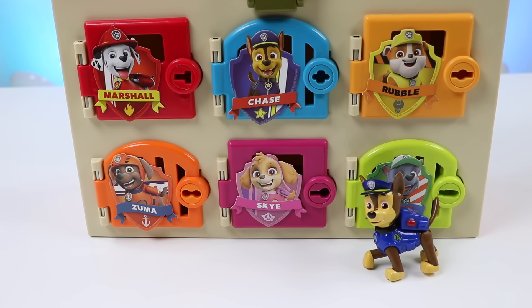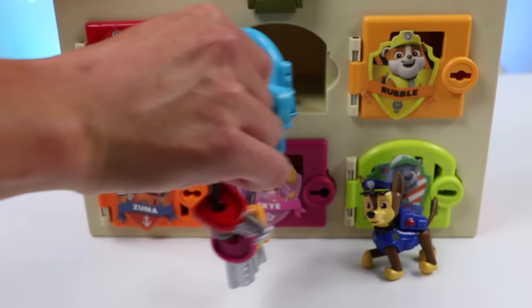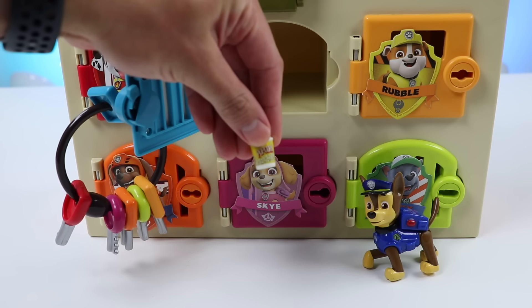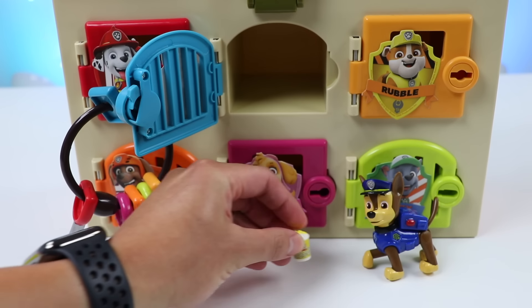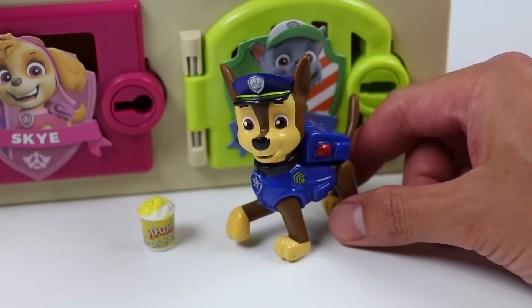Hi there, Chase! Welcome back! We've got a nice surprise for you in your locker! Let me help you get it out! Here's some popcorn, Chase, as a thank you for your hard work! Wow! Thank you so much, everyone! I love popcorn!